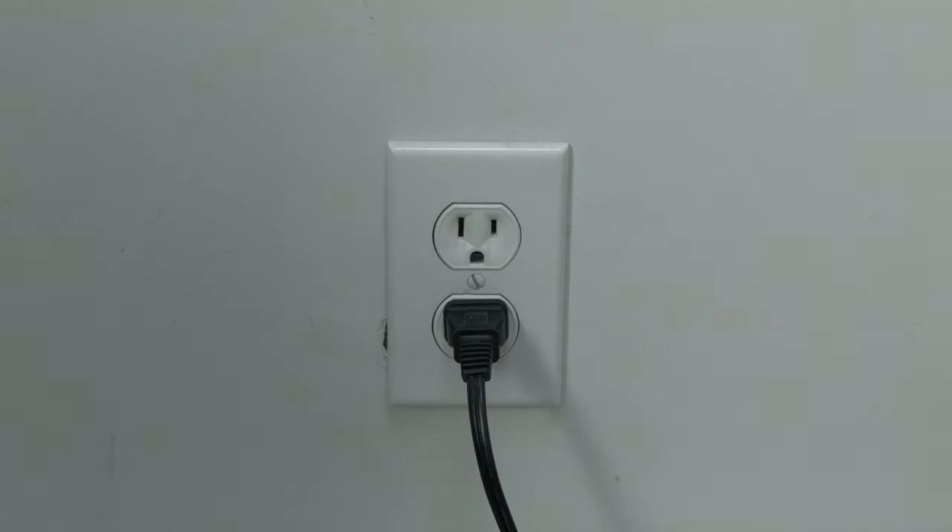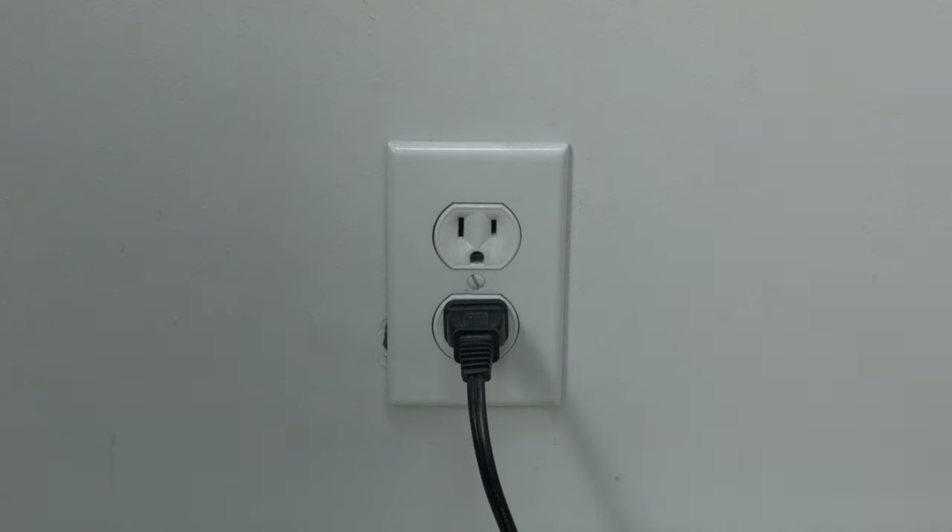This is a lot different than switching the remote on and off, so do do it from the wall plug. If this solves your problem, you're set. If not, let's go on to the next try.